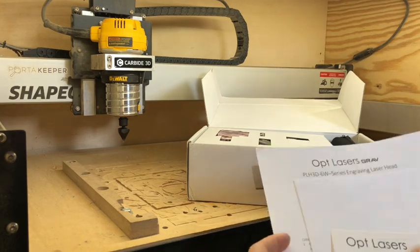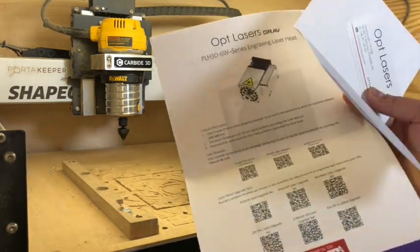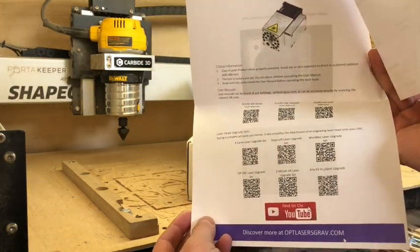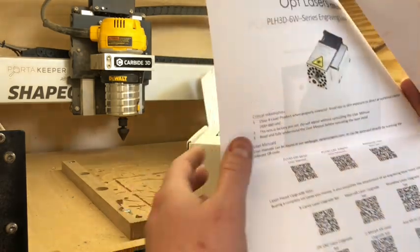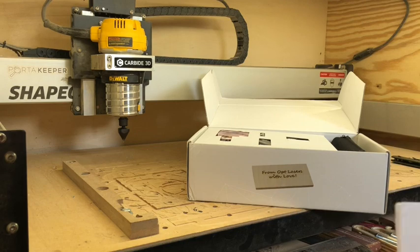There's some literature about the company and some instruction manuals with QR codes. I'm a big fan of QR codes — I use them on some of the products that I sell, including QR codes for setup. So that's already winning me over.